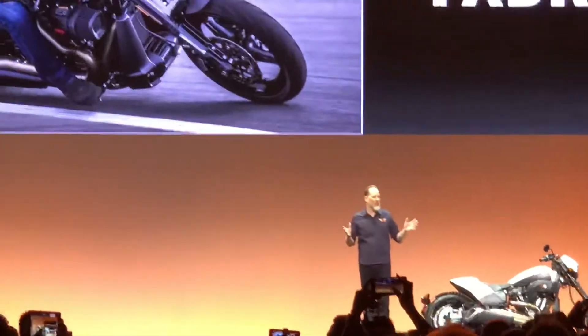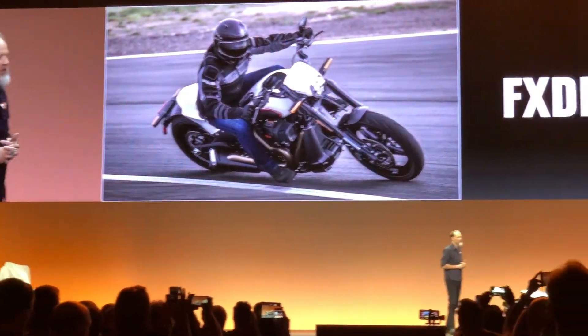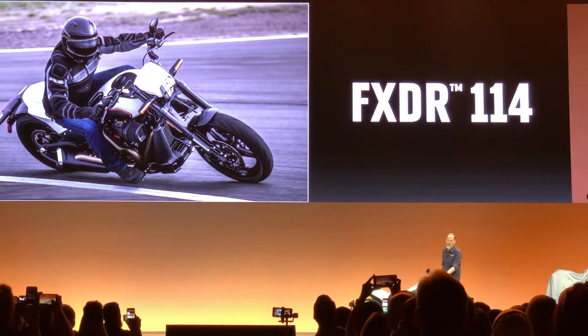So you cross a drag strip with a fighter jet and you've got the idea for the FXDR 114. This bike is a pure expression of Harley-Davidson performance. Check out this video with Chief Engineer Ben Wright and I talking about the inspiration behind this amazing machine.